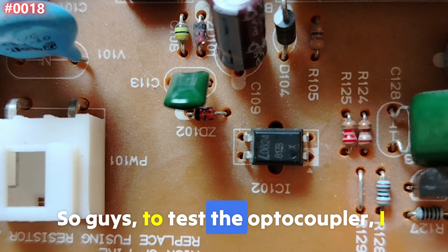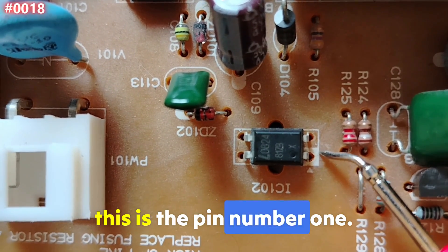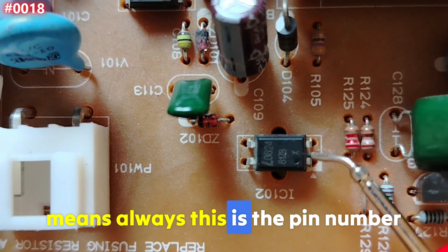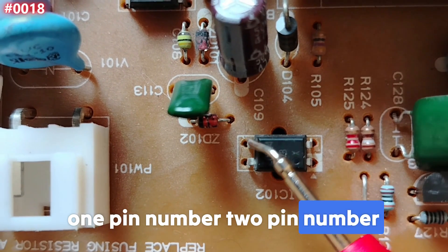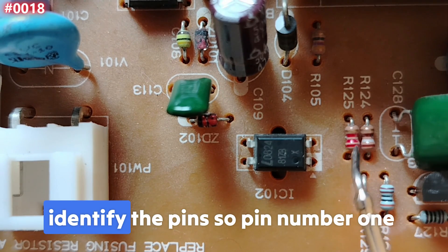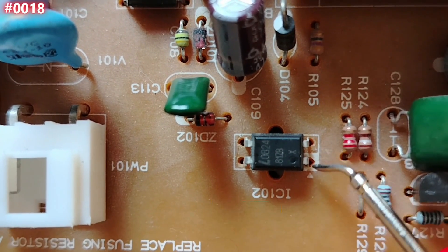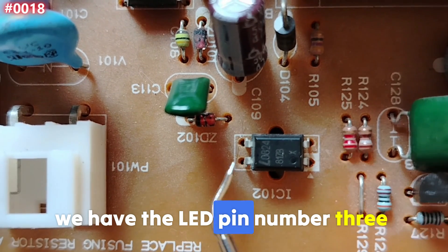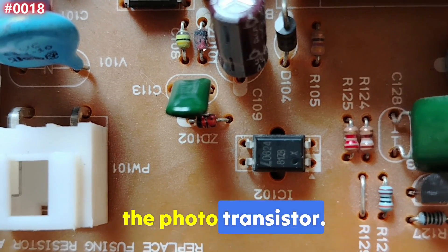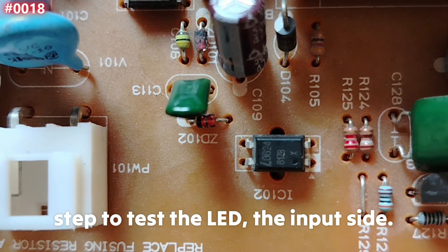To test the optocoupler, I'll make it easy. This is pin number one — because this triangle or white mark always means pin number one — then pin two, three, and four. Remember, this is the first step: identify the pins. Pin number one and pin number two are the input side where we have the LED. Pin number three and pin number four are the output side where we have the phototransistor.